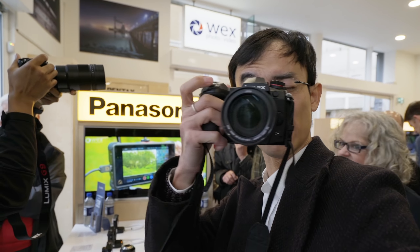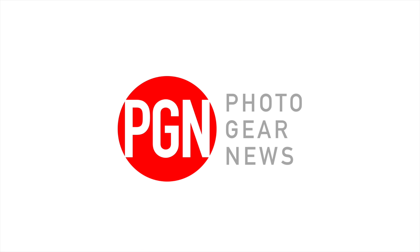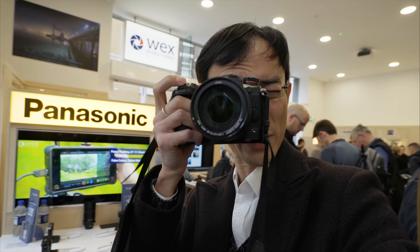Today we're looking at the Panasonic G9, which is the photo version of the GH5. This is still a pre-production model, but it's already working really well.